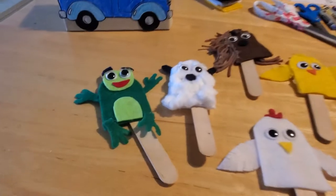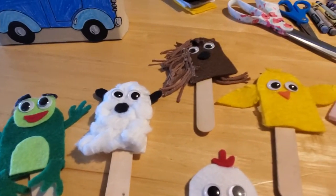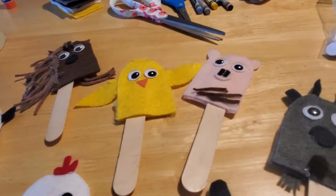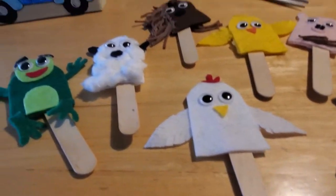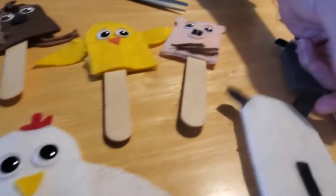We've got all these cute little finger puppets that we made — all the characters you know and love from the book. We have frog, sheep, horse, chicken, duck, pig, goat, and of course cow. They're just made with felt, and some of them have tails on their backsides, like goat and cow.